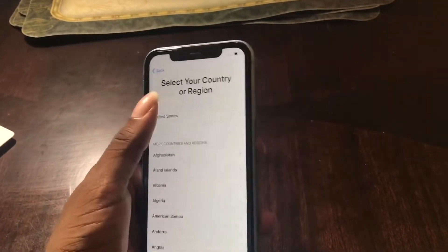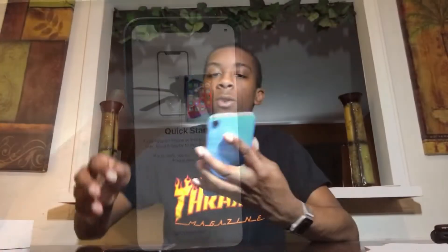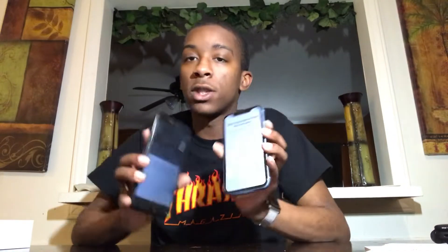We get the hello screen and I'm gonna unlock it — English, just the normal stuff. This is so cool. They have something now where literally all I have to do is have my phones near each other and it automatically syncs everything through.